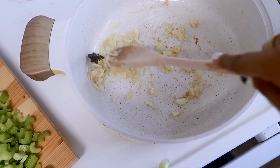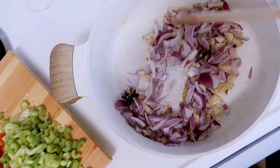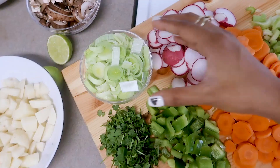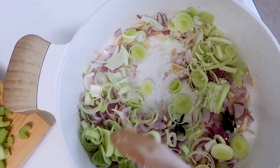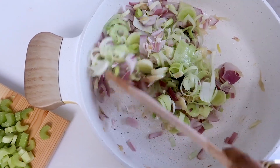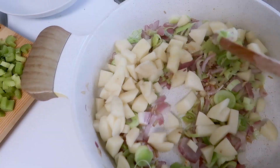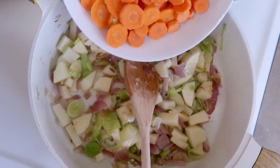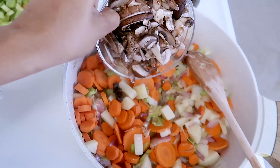Stir it. Then I'm going to add the onions and just sauté for a little bit. Going to add the leeks. For this recipe you don't have to fully cook the veggies — just sautéing would work because we'll be simmering all the vegetables for quite a long time in the liquid, so it will get all nice and cooked. Next up I'm adding potatoes, then carrots, mushrooms.